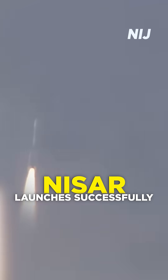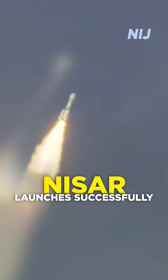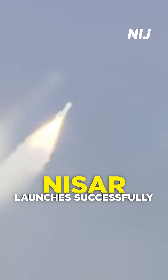The first stage of GSLV with S-139 solid motor and 4 L-40 liquid strap-ons thrusting together — 7,800 kilonewtons. First stage performance normal.